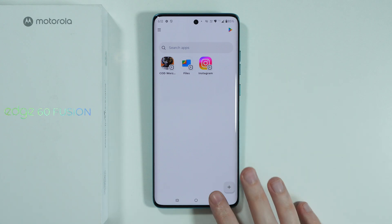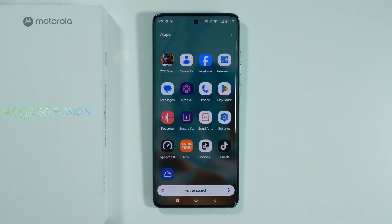This is how we can hide apps on Motorola Edge 60 Fusion. Thanks for watching — leave a like, subscribe to the channel, and see you in the next videos. Bye!